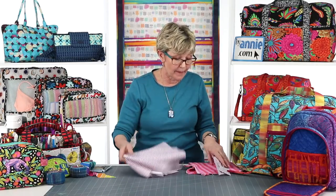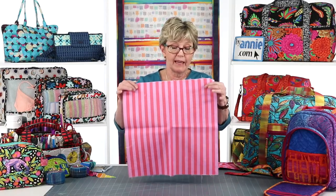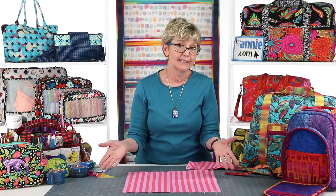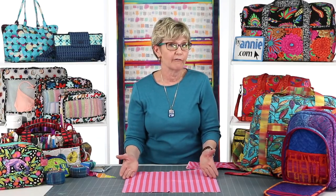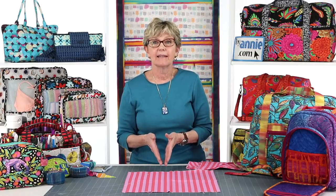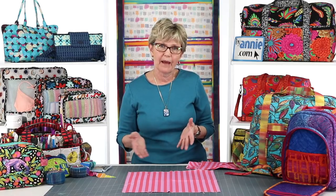Let's talk next about making bias binding — I think you're going to be surprised how easy it is. Most of the time in ByAnnie patterns, we have you make bias binding using a square of fabric, which is the most efficient way to make cutting layouts and use fabric. Very occasionally, if we only need a few strips, we'll give you diagrams for just cutting the strips you need. But the squares give you the most consistency because you're cutting everything with a rotary cutter and ruler. We have a free pattern called Easy Does It that has an add-on video going into a lot of detail about this technique.